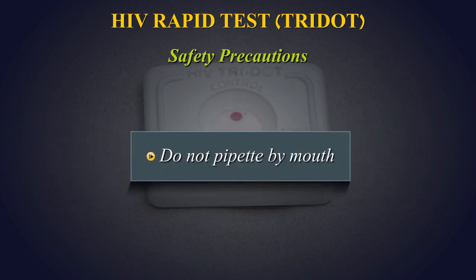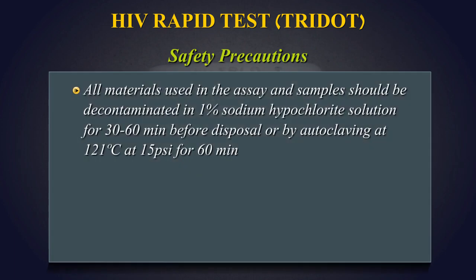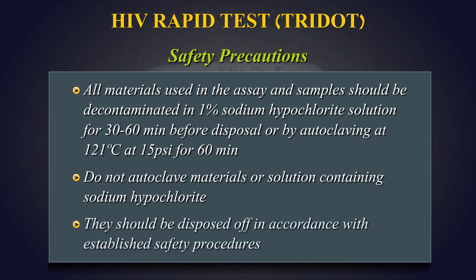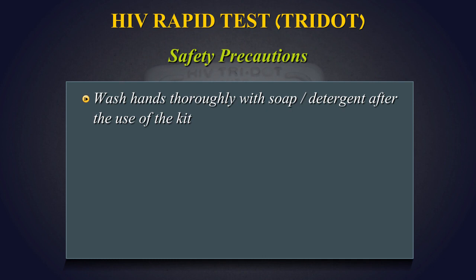Do not pipette by mouth. All materials used in the assay and samples should be decontaminated in 1% sodium hypochlorite solution for 30-60 minutes before disposal, or by autoclaving at 121 degrees centigrade at 15 psi for 60 minutes. Do not autoclave materials or solutions containing sodium hypochlorite. They should be disposed of in accordance with established safety procedures.